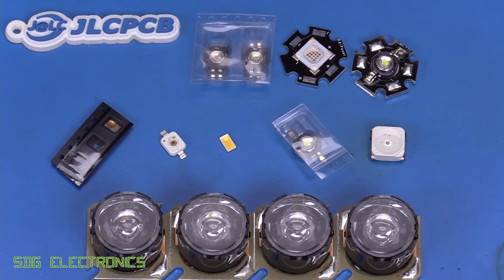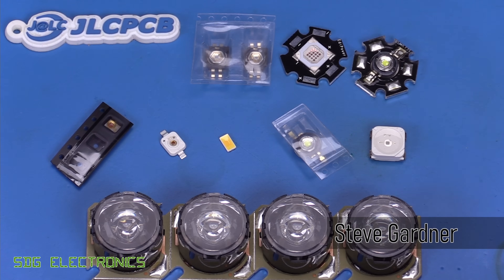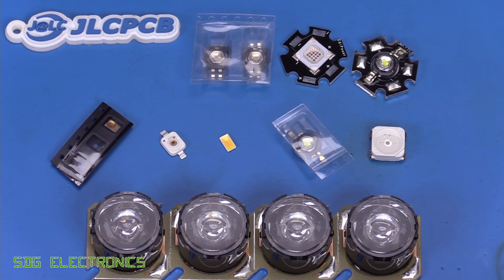Today we're back on the Uplighter project and we're going to be looking at the main LED light source that we're going to use for the project. Over the years I've used a whole variety of different high power LED products. This is just a few of them that I happen to have to hand, and what we've got is quite an evolution of hardware. These are some of the early ones, the Luxeon one watt LEDs, the ones that started off all of the high power stuff.